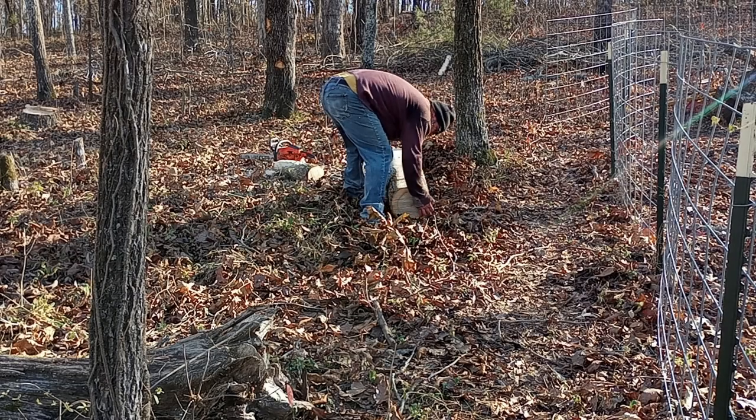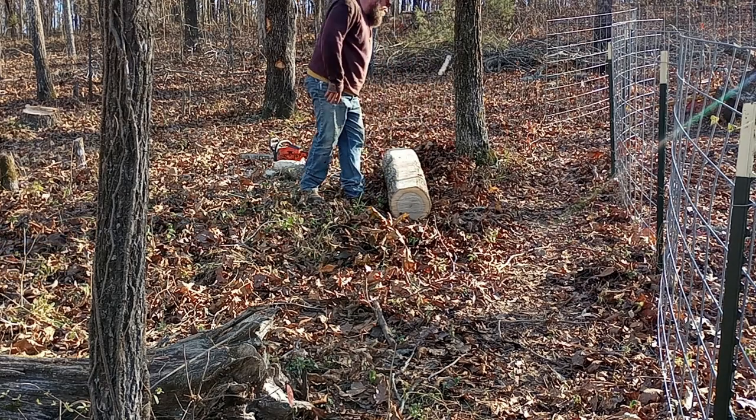You could make some little end tables too with logs. If it's big enough I could just make little stools and stuff.